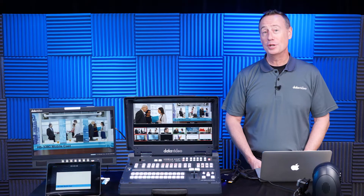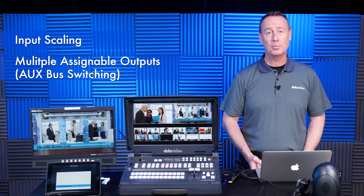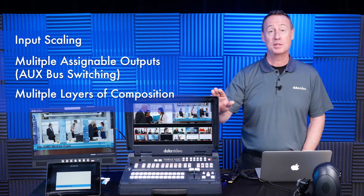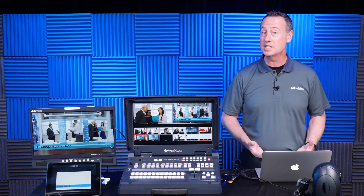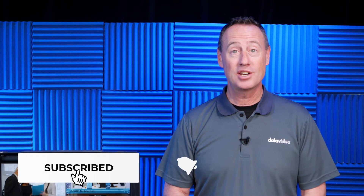The DataVideo 3200 series is perfect for live event producers. It has input scaling, multiple assignable outputs and aux outputs, and multiple layers of composition. The HS series also has built-in streaming and recording. Whether you're producing live events, sporting events, esports, corporate applications, meetings and conventions, worship, or government applications, be sure to check out the HS3200 and SE3200 at datavideo.com. Be sure to subscribe to our YouTube channel. Thanks for watching.